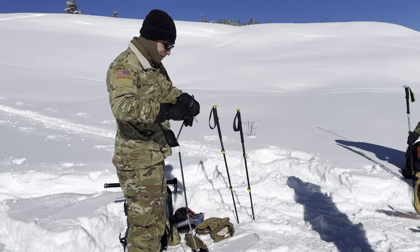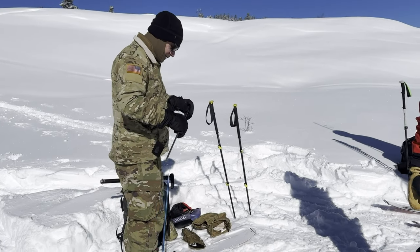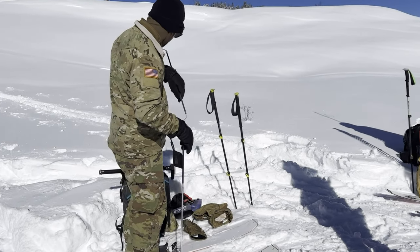We have the shovel probe here. We're going to see if that probe is long enough for the snowpack we have. Good stuff.